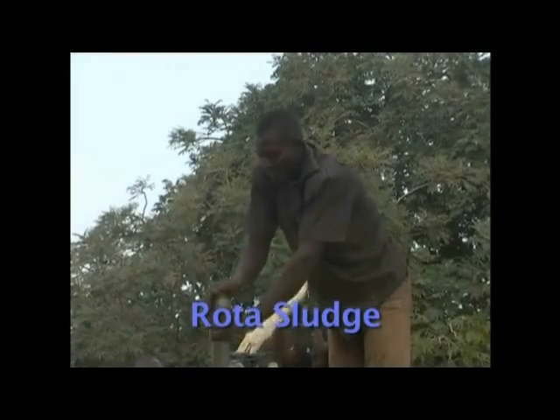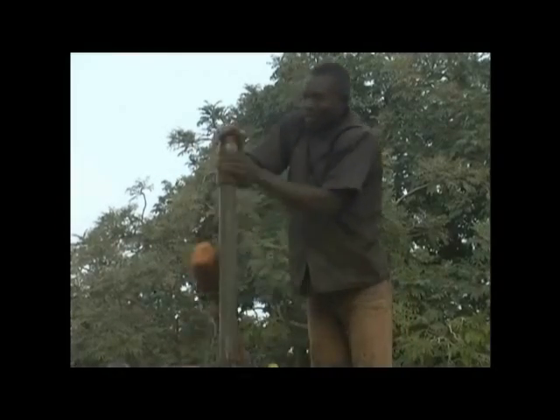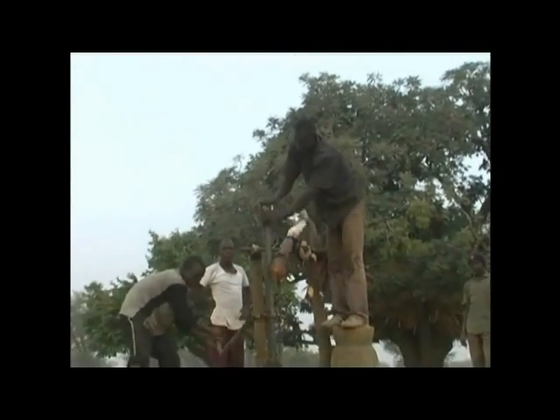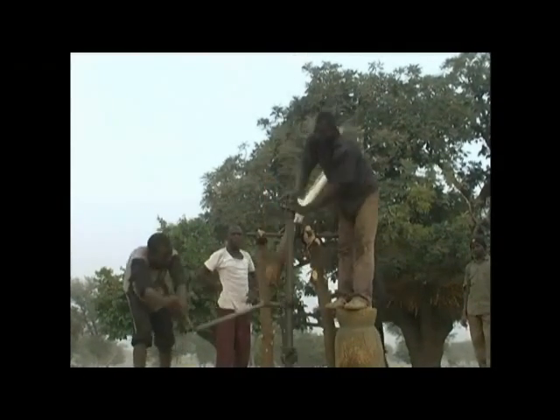Rhoda sludge is a technique that uses circulating water to remove the cuttings from the hole. The up and down motion of the drill combined with a partial rotation cuts into the ground. The cuttings flow up the hollow drilling stem and are removed from the well, so there is no need to remove the tools to clean out the hole.